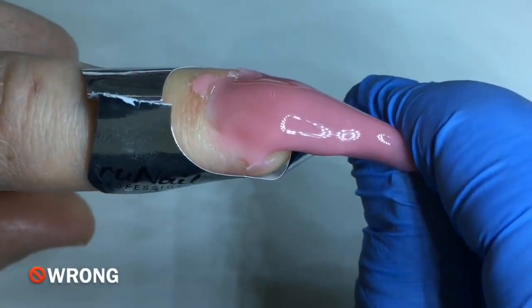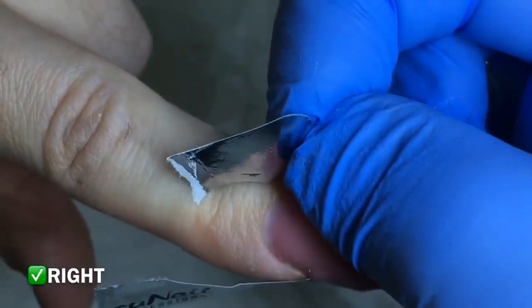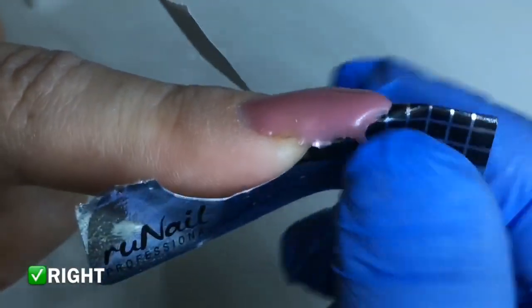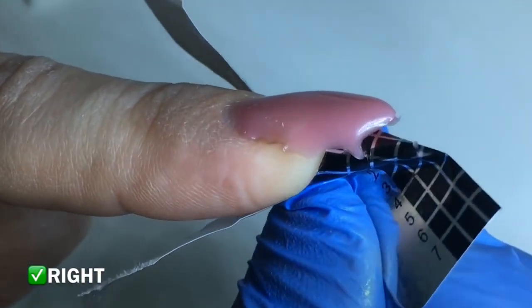The next mistake is removing the form incorrectly. Please do it only this way: peel it from the finger first, and then pull it from the underside.